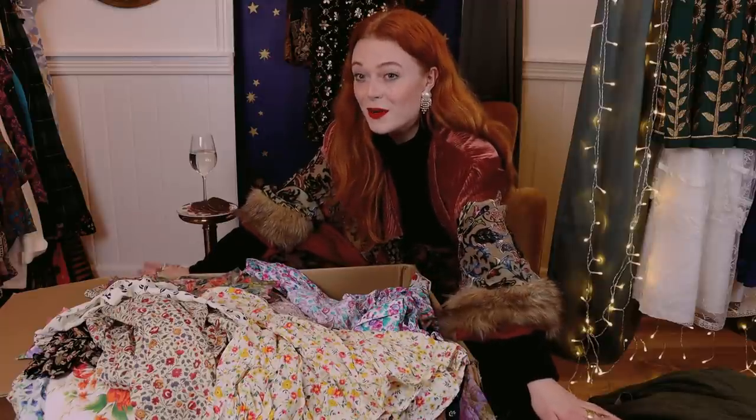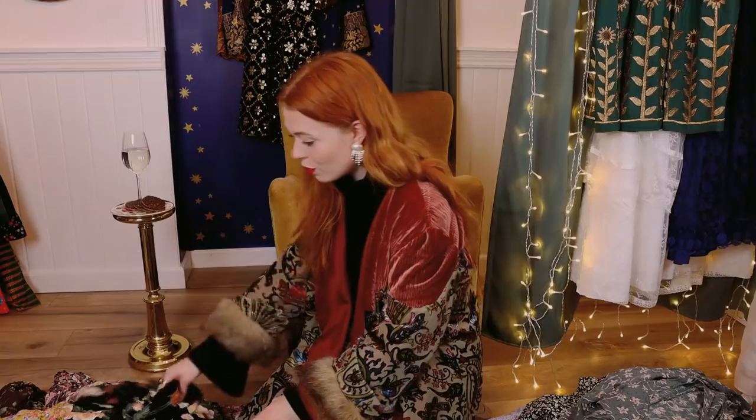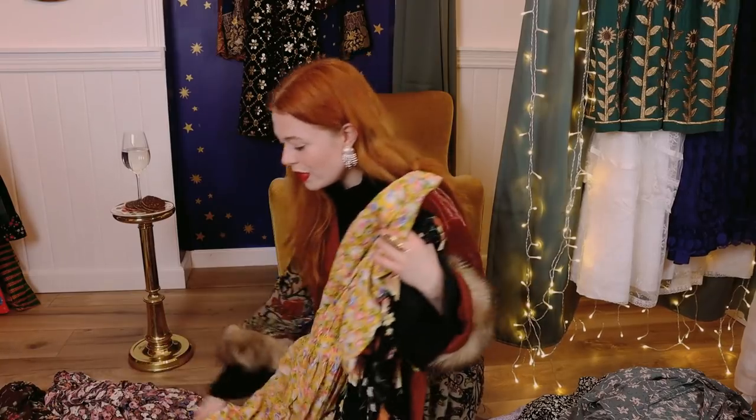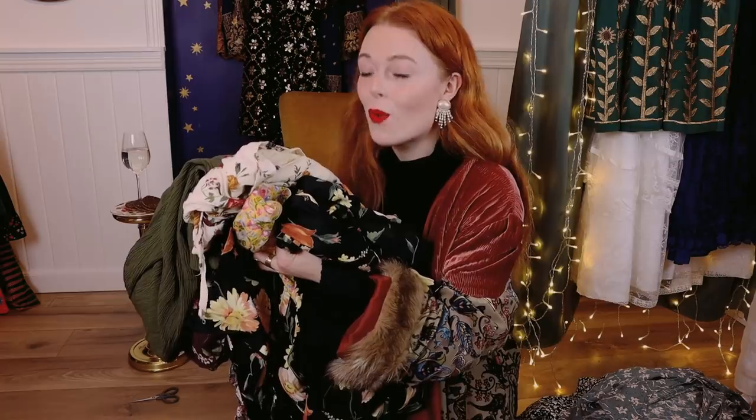Now I'm going to figure out which dresses I'm going to try on in the fitting room. One, two, three, four, five, six — I have picked six dresses that I'm going to bring with me to the fitting room. I'm going to try them on and we will rate them from one to ten.